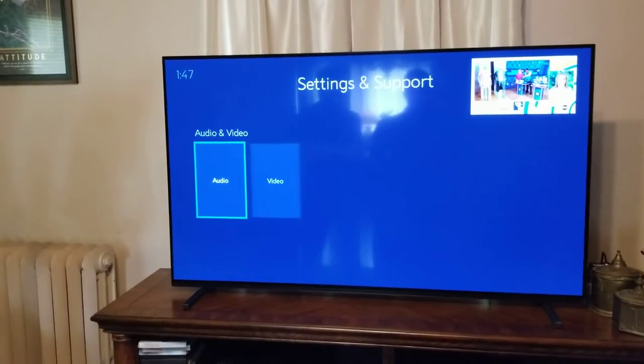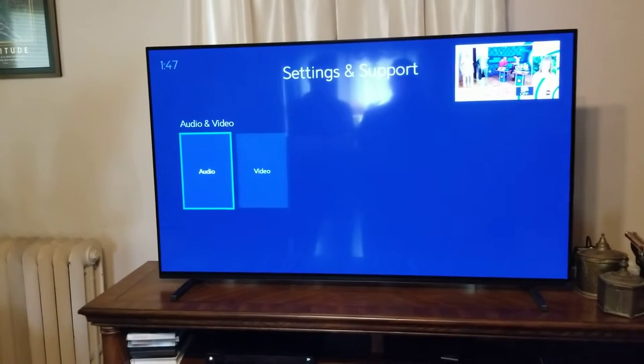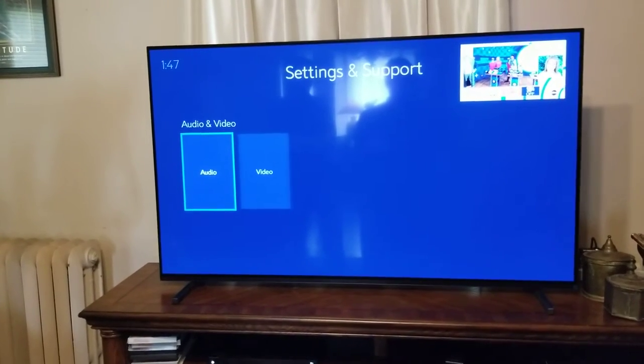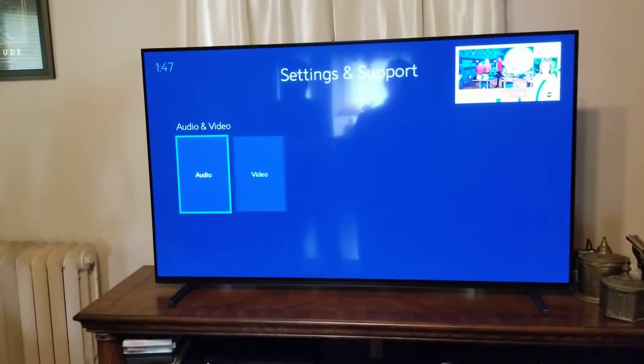What was interesting with that symptom was initially the box boots up real quick within 30 seconds, and then you'll see a screen that says 'Press any key to continue.' That would be the only time that we had audio.